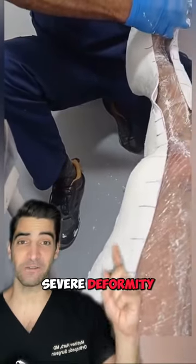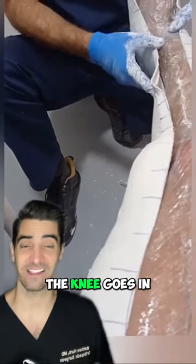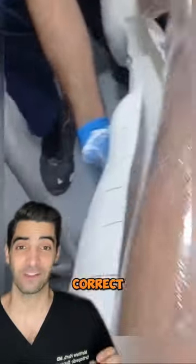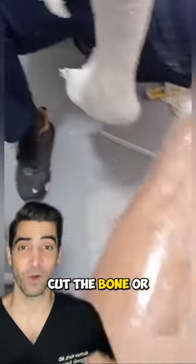Now, it looks like there's a pretty severe deformity. We call this a valgus deformity, where the foot goes out and the knee goes in, or sometimes knock knees. In order to correct a deformity, you can't just cast or splint it. You need to do a surgery where you cut the bone or do a replacement.